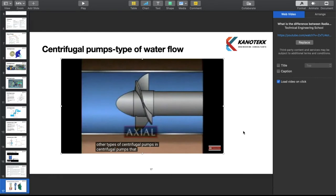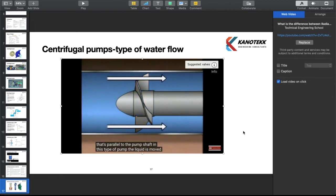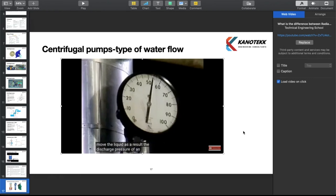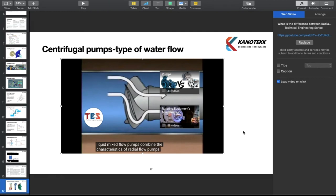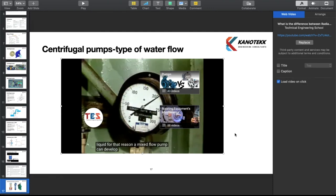In axial flow pumps, the impeller moves liquid through the pump along a path parallel to the pump shaft. The liquid is moved mainly by the propeller action of the impeller's vanes, using only a small amount of centrifugal force. As a result, discharge pressure tends to be lower, but an axial flow pump can move large quantities of liquid. Mixed flow pumps combine characteristics of both — using centrifugal force and propeller action — so they can develop a relatively high discharge pressure and still move a large quantity of liquid.